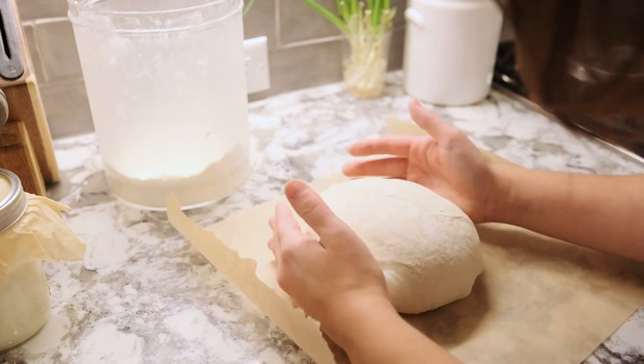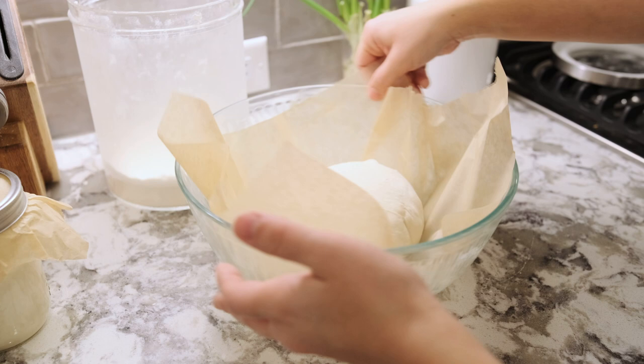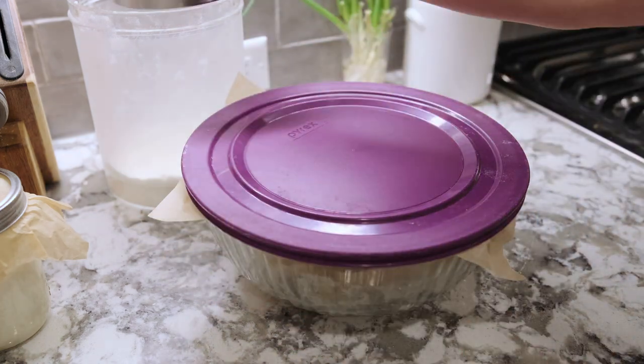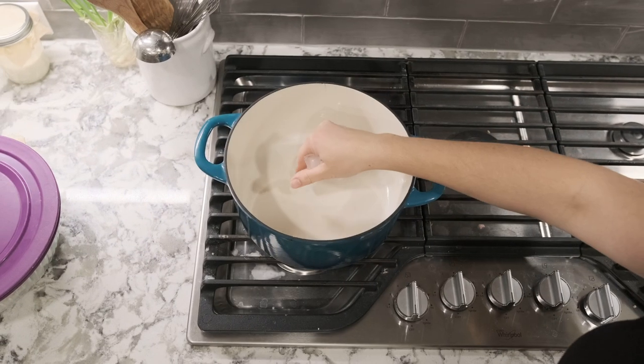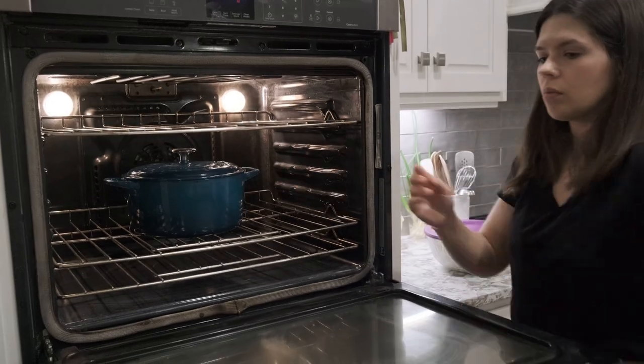About half an hour before your dough is finished rising, turn on the oven. This sourdough recipe calls for a Dutch oven — I bought mine from Costco for $70 for two of them. You do not need to buy the most expensive French Dutch oven; a typical Costco Dutch oven works beautifully. Preheat your oven to 450 degrees with the Dutch oven inside so it heats up and creates steam to help the bread rise. I'm also going to put two ice cubes into the Dutch oven — this is a neat trick to create lots of steam inside, which helps your bread rise.